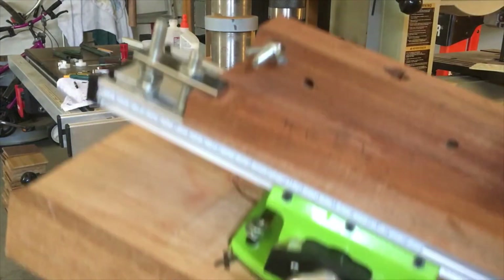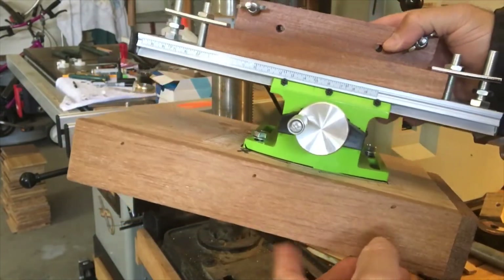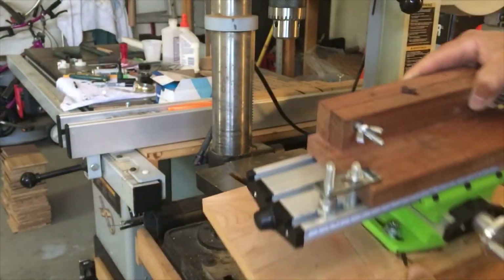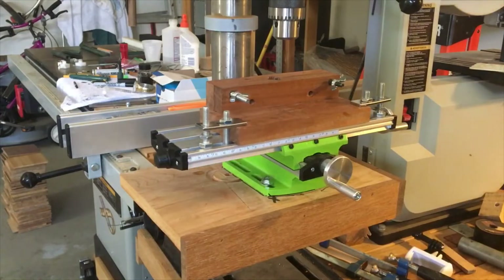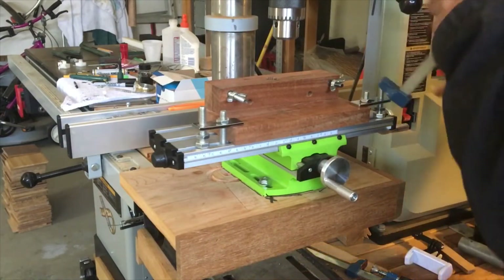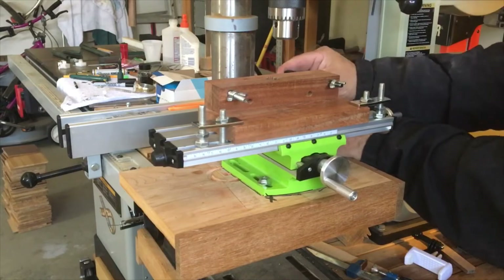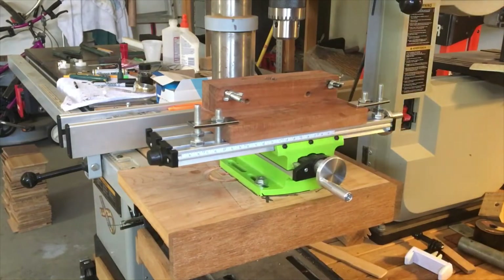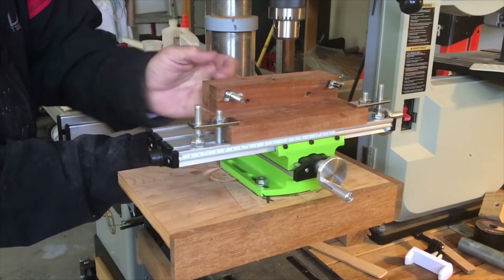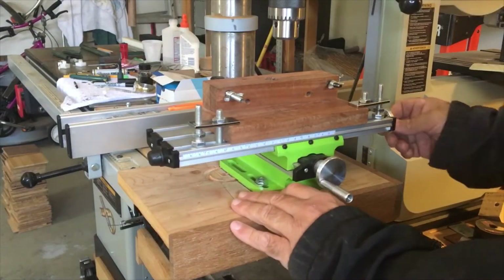It was kind of a pain unbolting it and bolting it back on. So I used one of my drill press segmenting jig bases — I took it apart because I had multiples — and I ended up just bolting it to this instead. These are flushed right here so that doesn't get in the way, and now it's quickly removable. As you can see, just like the other jigs, it's going to attach on the backside really quick with these six-inch bar clamps from Rockler.